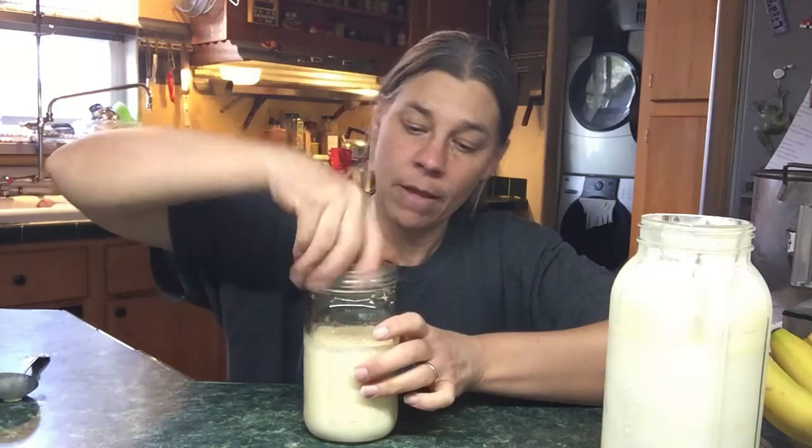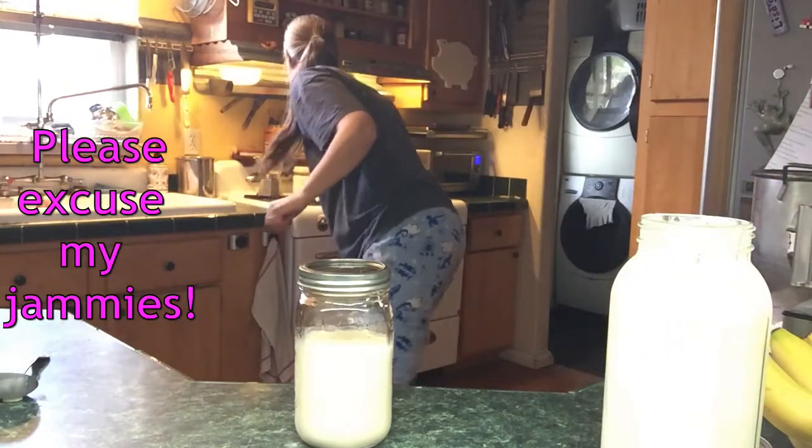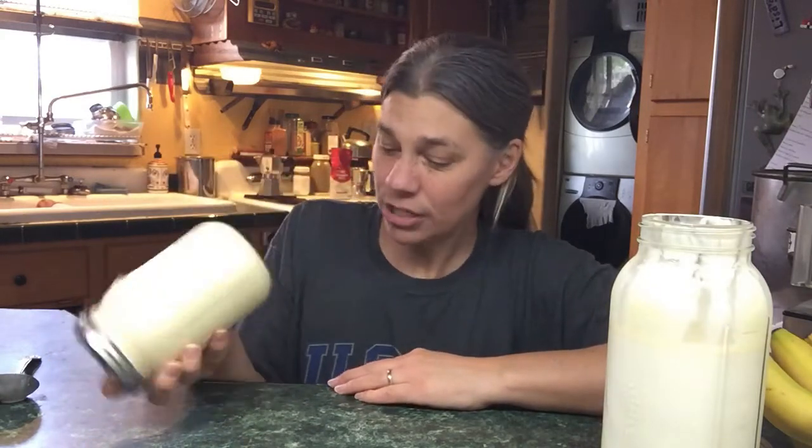Now I've got my quart jar of cream. There are different ways to do this. One way is to just shake it — you agitate the jar and it takes about 20 minutes, though it feels like forever because you get tired. We watch TV and take turns in the family. I've tried a blender mixer, which works okay, but you can't do this much cream at a time. A food processor works okay too but makes a giant mess because you can only do about half this amount.